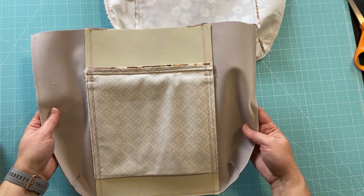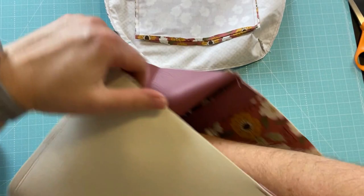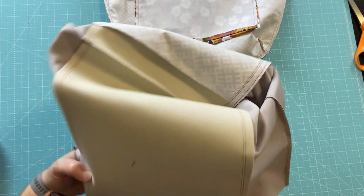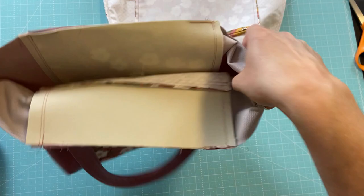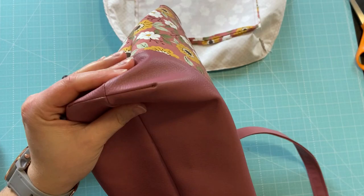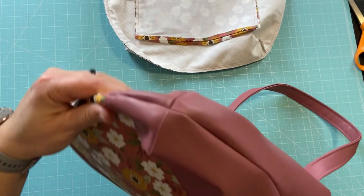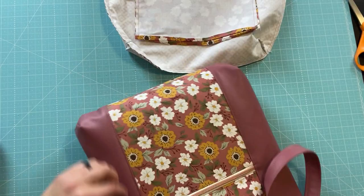The lining is sewn and trimmed, double-stitched, and the exterior is sewn and trimmed, double-stitched as well. According to the instructions, we're going to turn the exterior right side out. It's always tricky doing this when you have nice firm fabrics like Decovil. It looks really good — we got everything lined up nicely. That's why we use a million and one wonder clips! How gorgeous already — this is going to be a really cute bag.